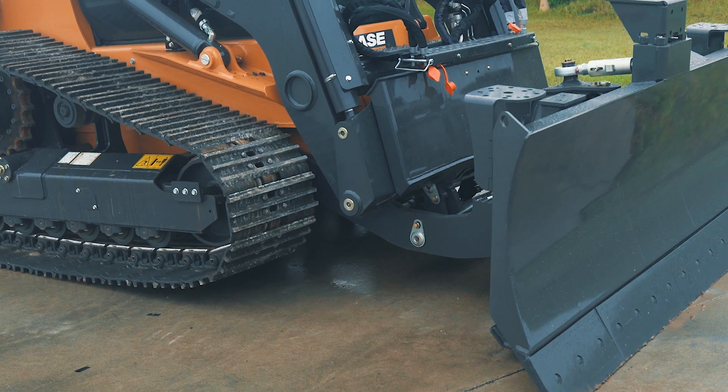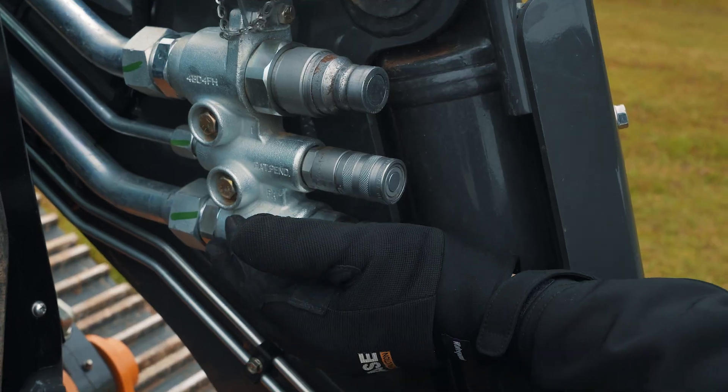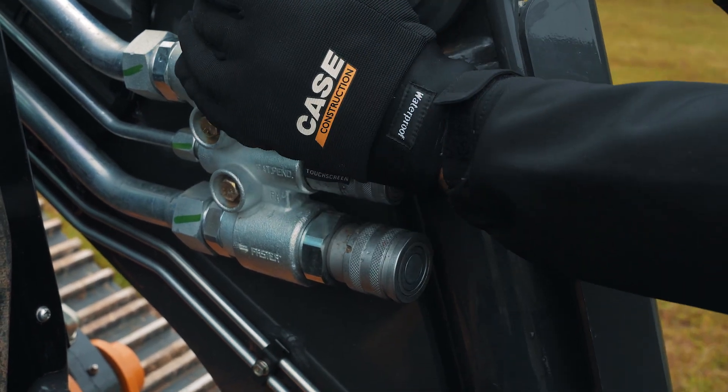Once you're connected, lift the machine to make sure that you're fully engaged. After you connect everything mechanically, you want to connect the hoses.